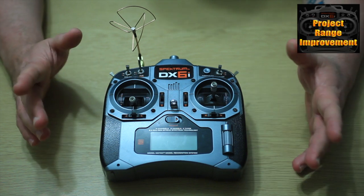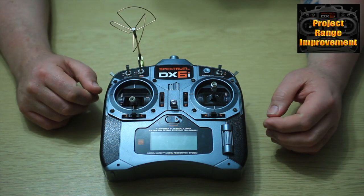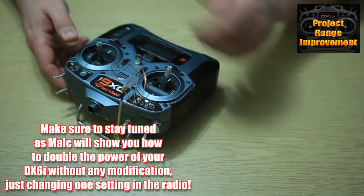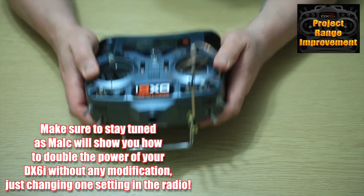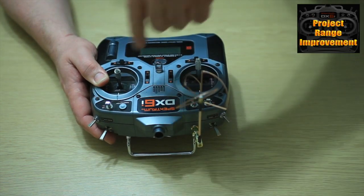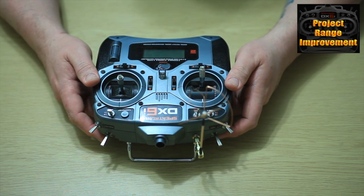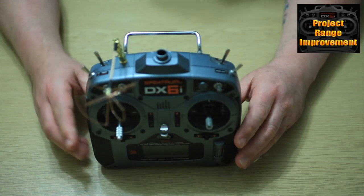Hi guys. I'm guessing if you've clicked on the video you know why we're here. This is the Spectrum DX6i that's been used in the range performance videos, and I'm going to try to show you quickly how easy it is to perform this modification. On the top of the DX6i, if you were sitting FPVing with the radio flat like this, you would be getting a fantastic signal all around the aerial. The only place you might have some issues is directly above it, but that would only be at a distance and you would regain control once you got close - around 200 feet, something like that, I was assured today.